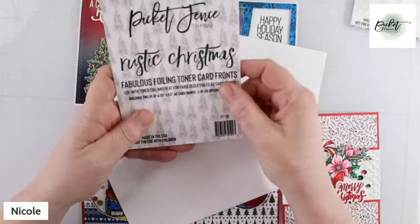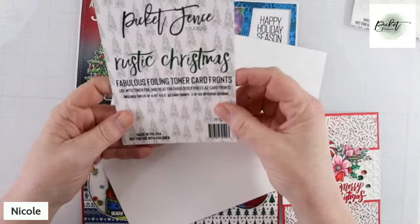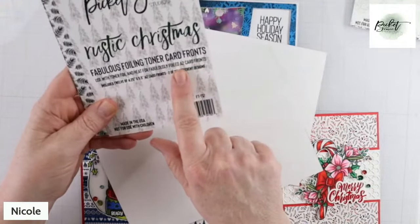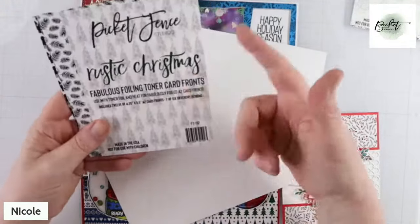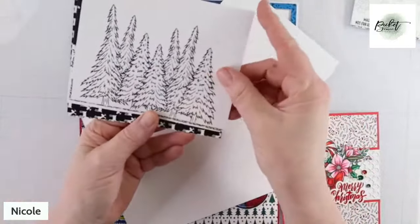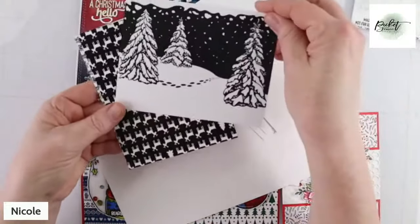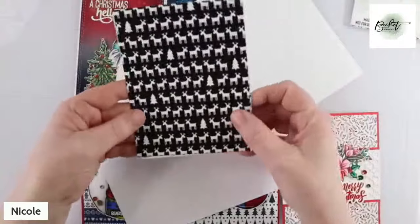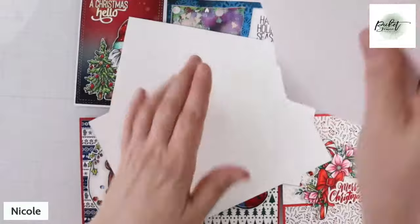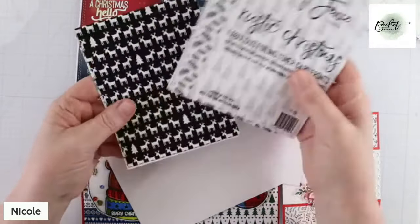Then we have another one. We have several of these now. We have another one called Rustic Christmas. They're called Fabulously Foiling Toner Card Fronts and they're A2. There are six different designs all around the basic theme — this is going to be more like a rustic Christmas. They are printed on white 90-pound card stock on a toner machine.